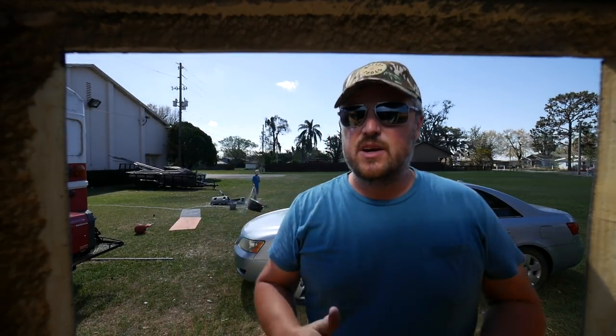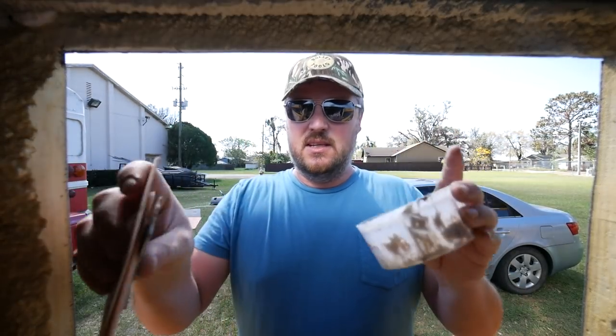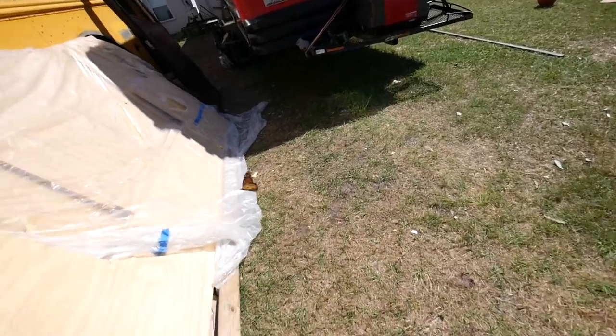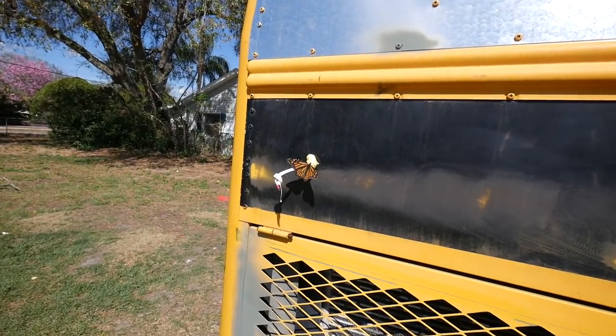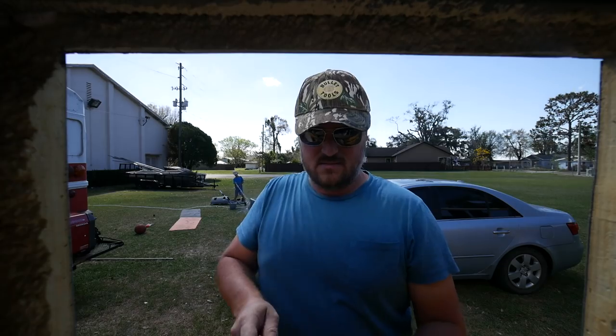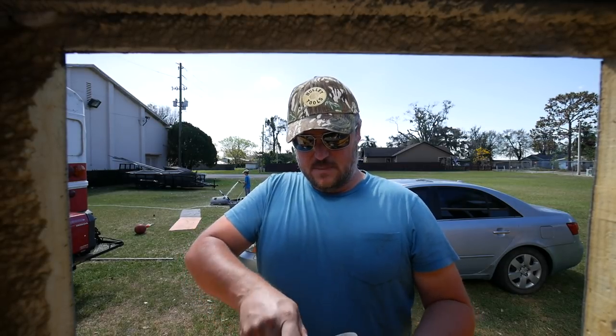While Ashton is over here washing the dash, I'm going to start mixing up Bondo for filling in these rail ends. One thing about Bondo is you have to apply it almost instantly because it sets up so fast.